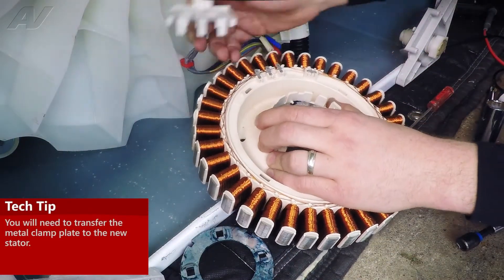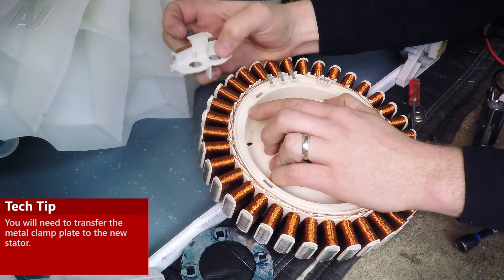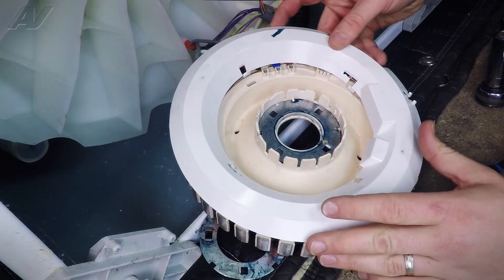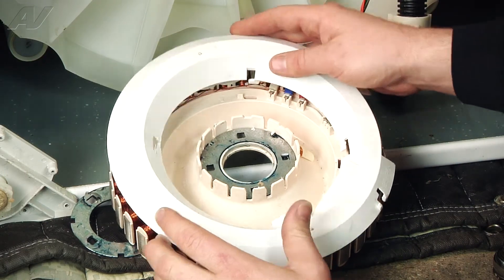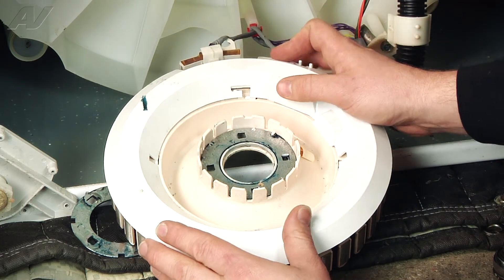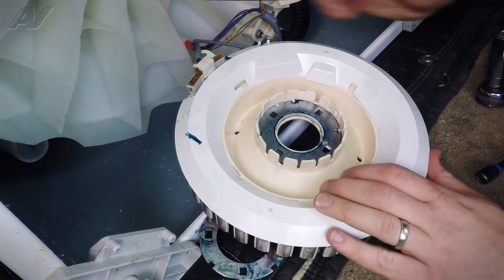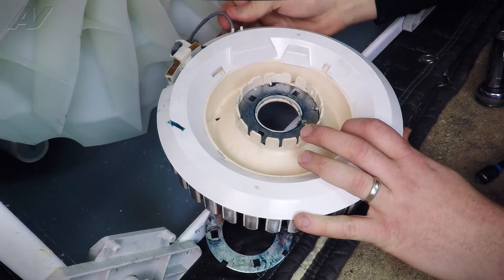Here's our new stator. Let's get it into position — there's going to be an arrow on the stator and an arrow on the RPS sensor, so you line it up on the right spot. Now we can reinstall the cover, lining up the four tabs into the four holes on the stator with the opening over the RPS sensor. We're just going to rotate it counterclockwise until these two tabs lock into place, and then we need to reposition our wire harnesses and the clips.